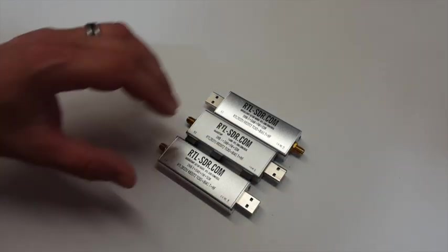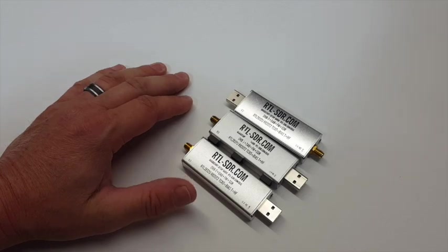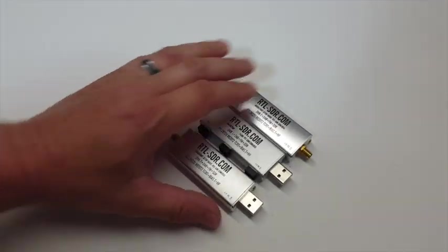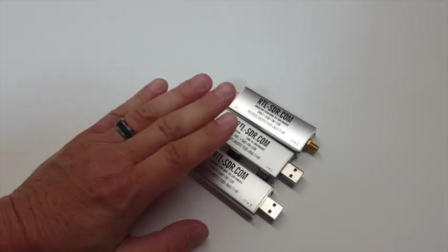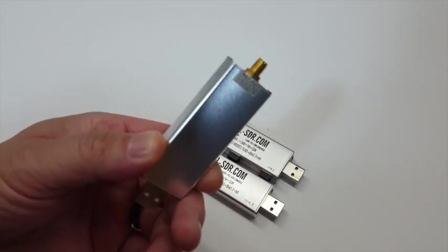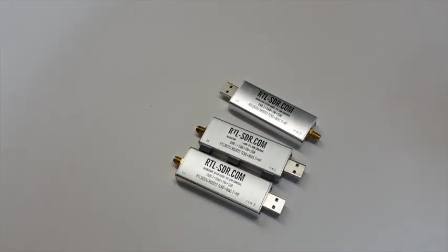Fuzz pie guy here. You're looking at three RTL-SDR.com V3 dongles. These are the real deal. I see a lot of people online fall for the knockoff fake ones, so I figured maybe I can make a little video of what to look for.